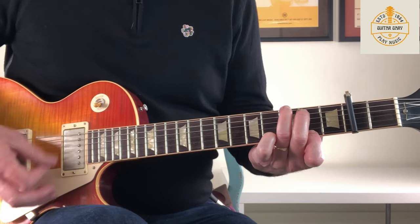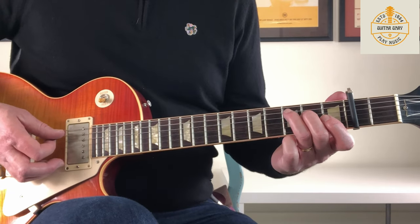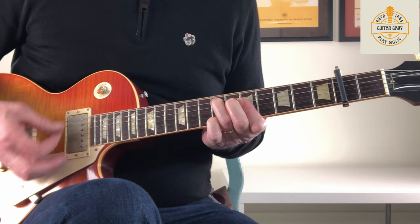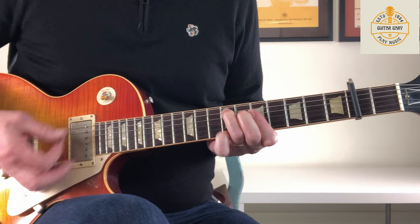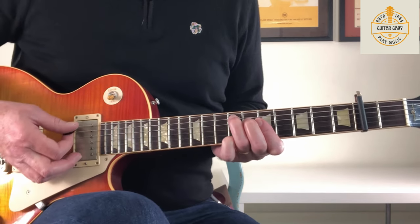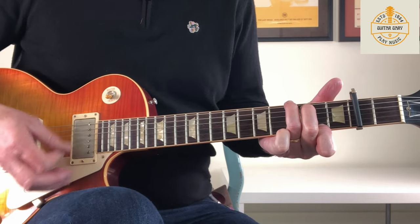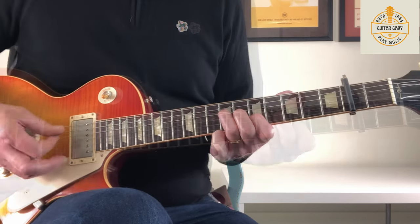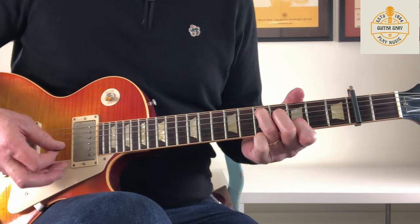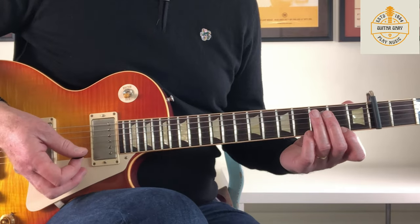Back to our Gmaj7 then — taking the finger on and off. And again we've seen the Cmaj7 before. Slide that up. This E chord — it's E augmented, some kind of augmented chord. I don't know exactly the name of it, but it doesn't really matter — you're probably never going to play it again.